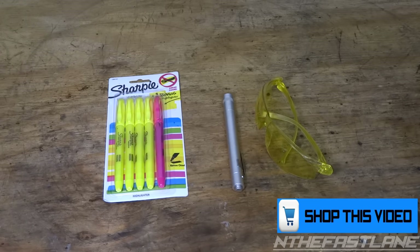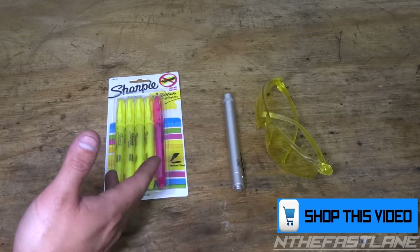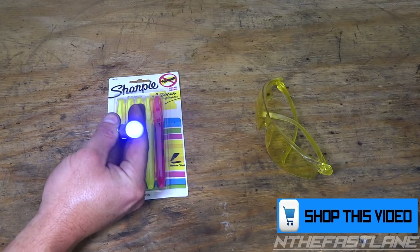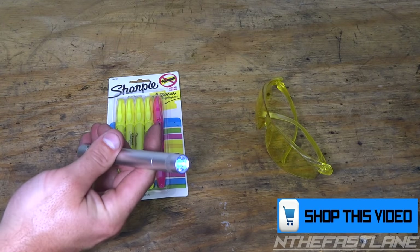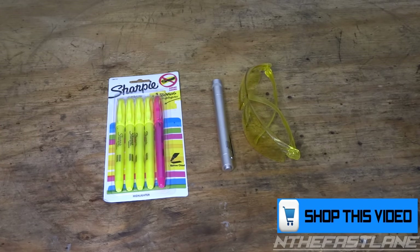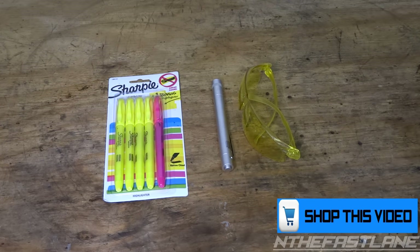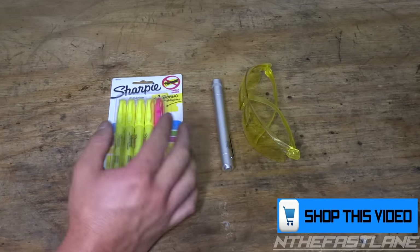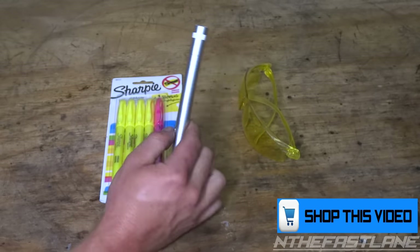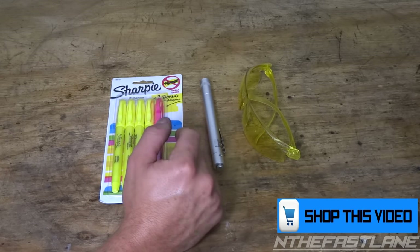What we're going to use for this job is highlighters — this brand is Sharpie. We also have a blacklight pen, and a pair of yellow glasses which comes with the kit. Pretty much what we're going to be doing is creating our own leak detector fluid. You can purchase leak detector fluid, but it's about $25-$26 even on the Walmart website. These markers came out to about just under three bucks, and the blacklight I want to say is around $12 — it'll be in my shopping cart.